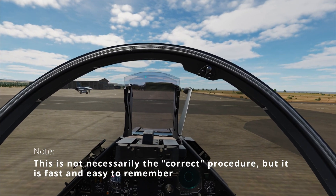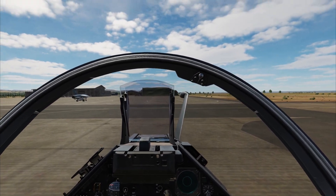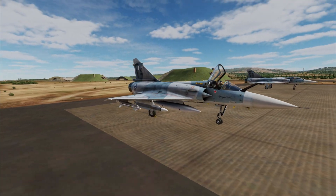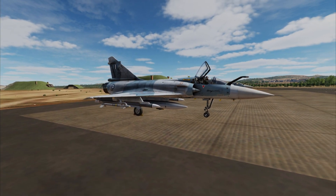Hello everyone! In this quick start tutorial we'll be going over a basic startup procedure for the Mirage 2000. A quick thing to note is that the Mirage spawns with the wheel chocks in place, and they will need to be removed by using the F10 menu.